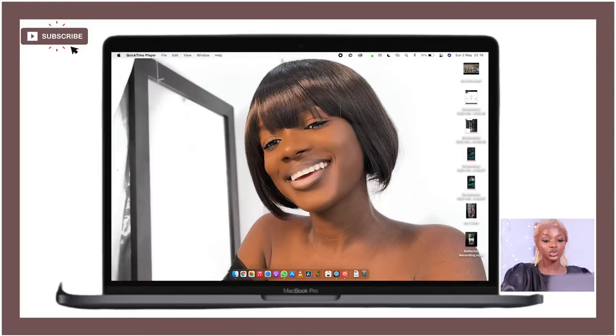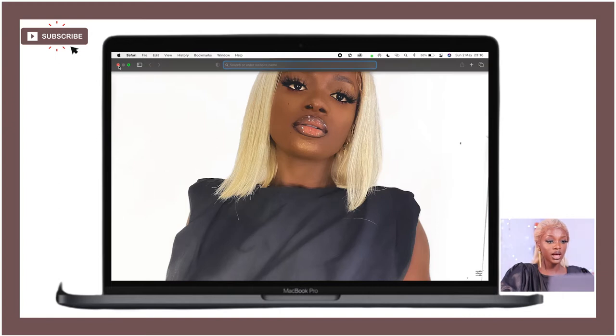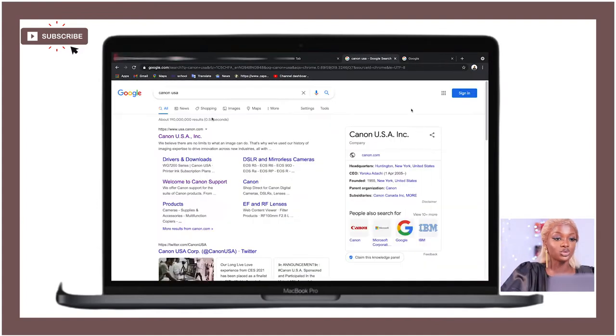I'm going to be showing you with my MacBook here, but I'm currently filming this video on my Windows laptop. You can apply this to your Windows laptop as well — it's basically the same setup. The first thing you want to do is go to your browser. You can use Safari or Google Chrome, whatever you prefer. I prefer Google Chrome, so go ahead and type in 'Canon USA' on Google.